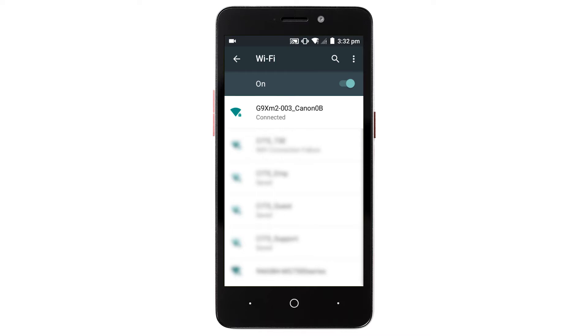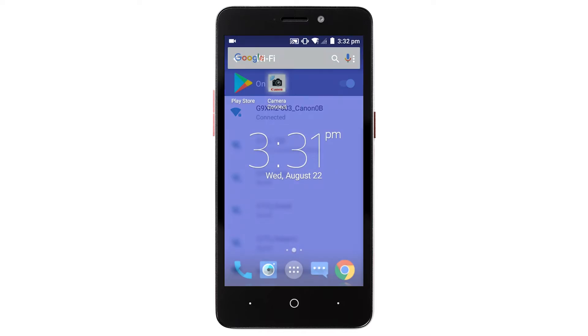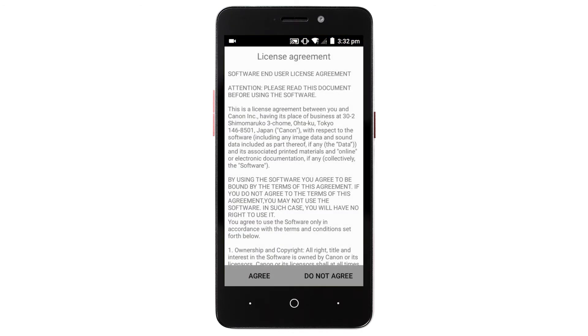Once the device is connected, return to the home screen on your Android device and open the Canon Camera Connect app. These screens will only appear once during the first time you open the app. Read the agreements, and if you agree to the terms, tap Agree to continue.